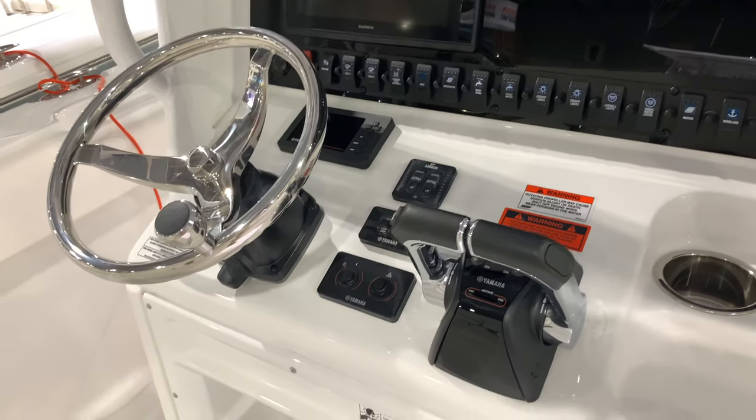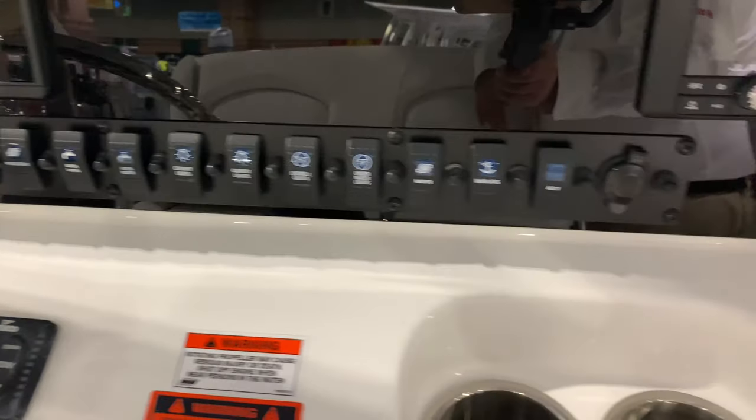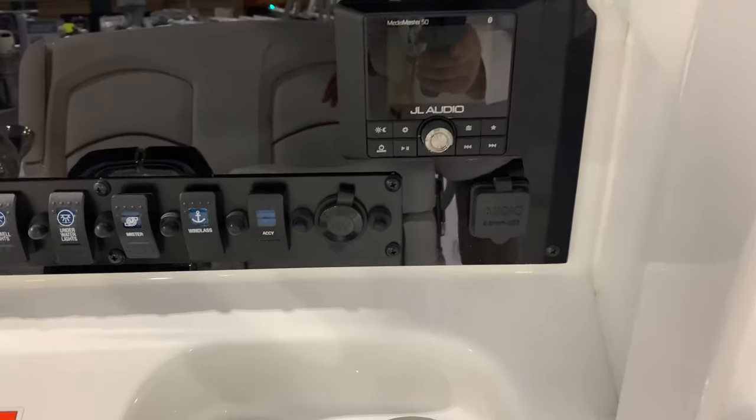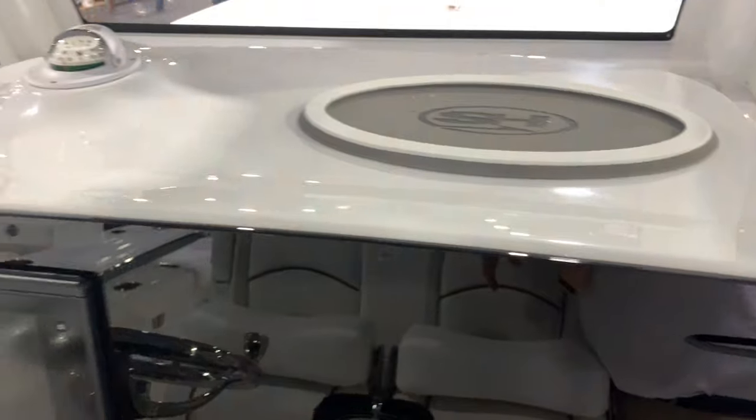Nice command link gauges, all your systems and buttons all in front of you like it should be. Here's your JL Audio and a phone holder — they've thought of everything, even where to put your keys. Compass, fully enclosed windshield.